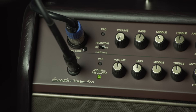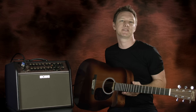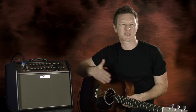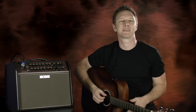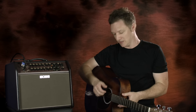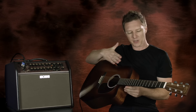The guitar channel has an acoustic resonance feature, and that's for times when we're using a piezo-equipped acoustic guitar. The issue with a piezo pickup is it just picks up the vibration of the string, so you often lose the body resonance and all the nice character that comes out from the acoustic guitar. What the acoustic resonance does is restore that resonance, and it also simulates the more complex interactions between the top, the strings, and many other components of the guitar. Let's have a listen.